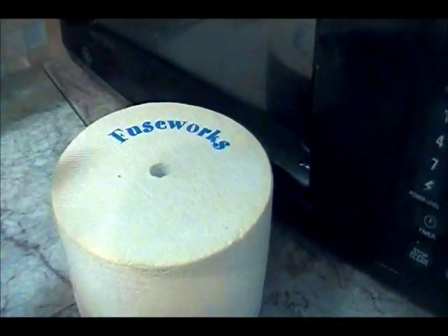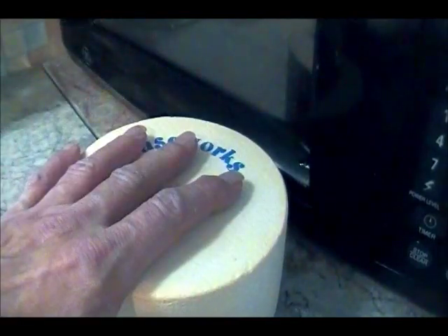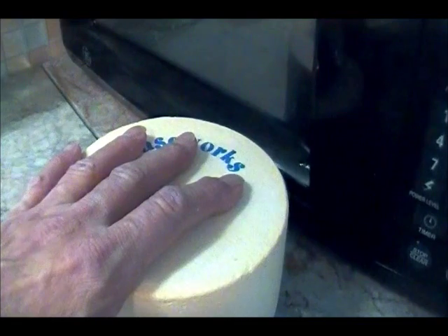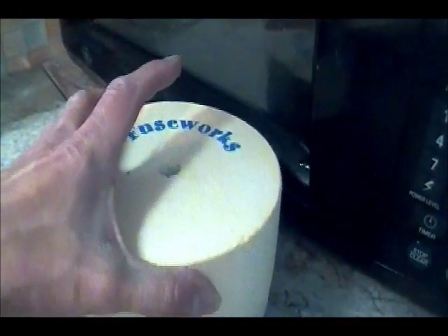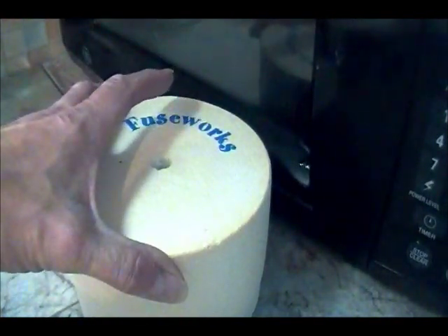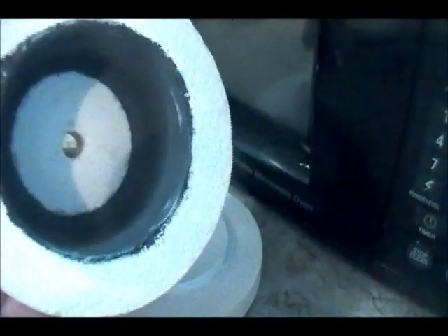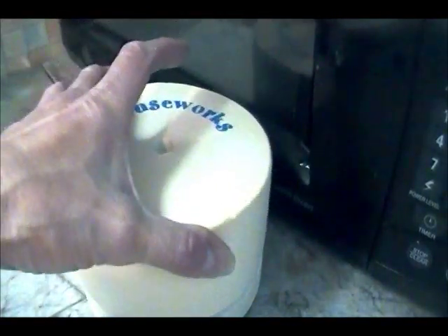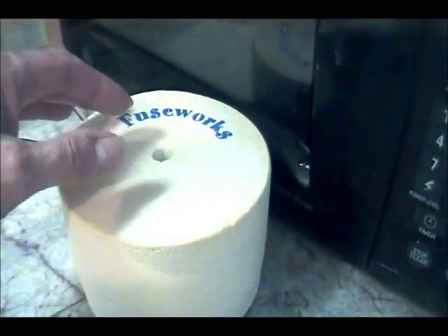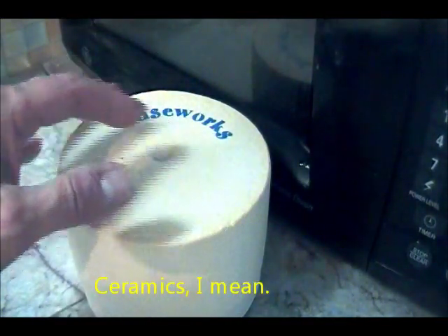I'm scared - I bought a new toy. I've had this for a couple of months and haven't tried it because I'm scared of it, but I really wanted to try it. It's a microwave kiln, and it's a little tiny thing. It's got a special coating on the inside that intensifies the heat of your microwave and can melt glass and actually glaze porcelain and fire small porcelain things.